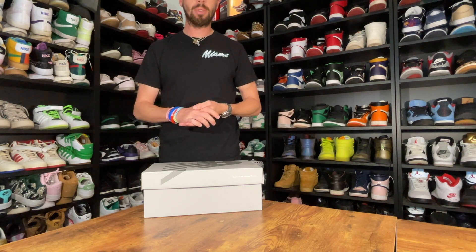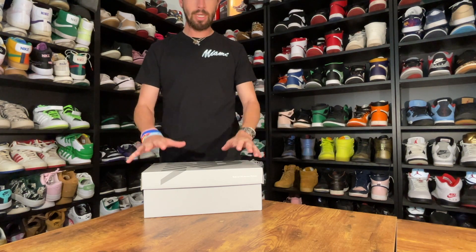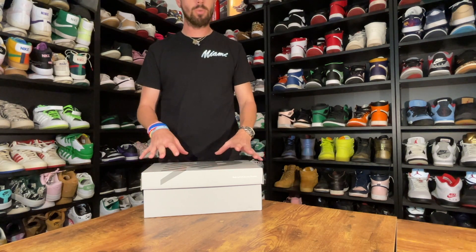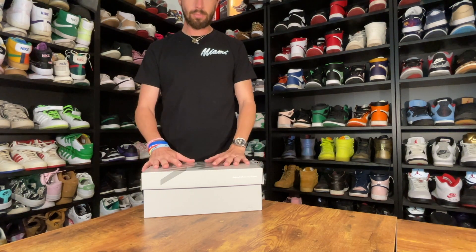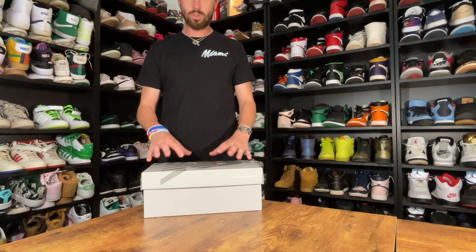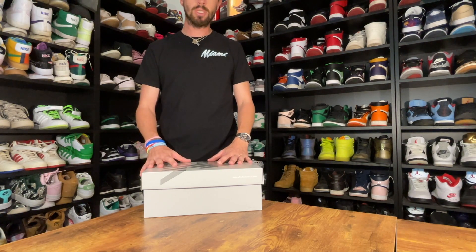Hi everybody, James here from Kickstar Miami and I'm back today with another review. Today I have a pair of New Balance 990s, this was in collaboration with DTRL — a colorway that's kind of very Miami orientated, which is awesome. So I'm going to take them out of the box and we'll take a look at them.